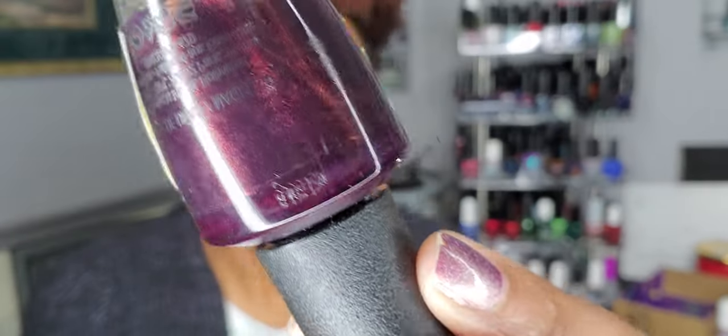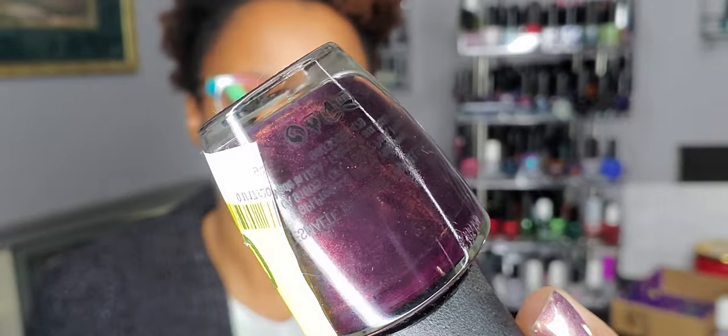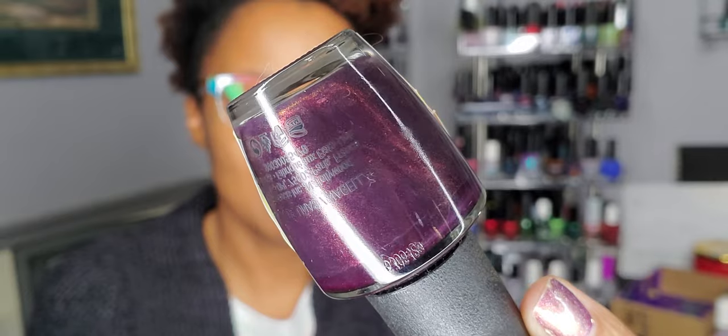I also pulled this one that I don't think I've worn before. I got it on sale — you can see the big sale sticker on it. This is Black Cherry Chutney from OPI. It's like a dark vampy purple. I think I put this on my rack for fall and didn't wear it, so I pulled it again. I want to wear it for winter — it's really pretty. I really like this purple shade and I think it's going to look gorgeous on my nails with my skin tone.